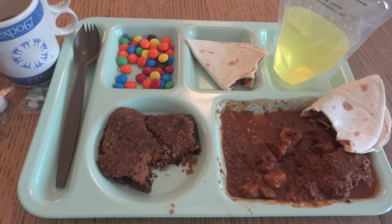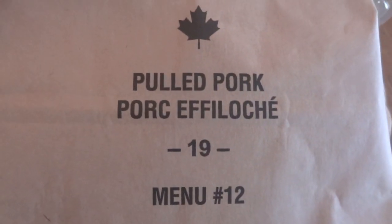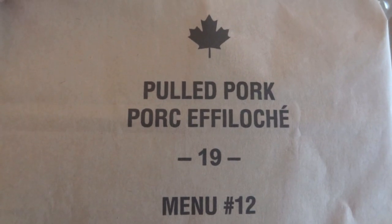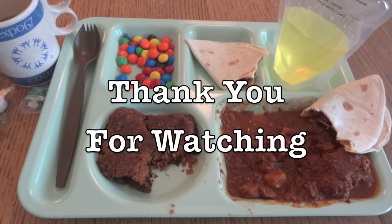I can't think of too much to complain about with this one. This was my first ever in-year ration — a pulled pork IMP, or Individual Meal Pack, from Canada, menu number 12, from 2019. A big thank you to Tracy Phillips for sending this along, and as always, thank you for watching.